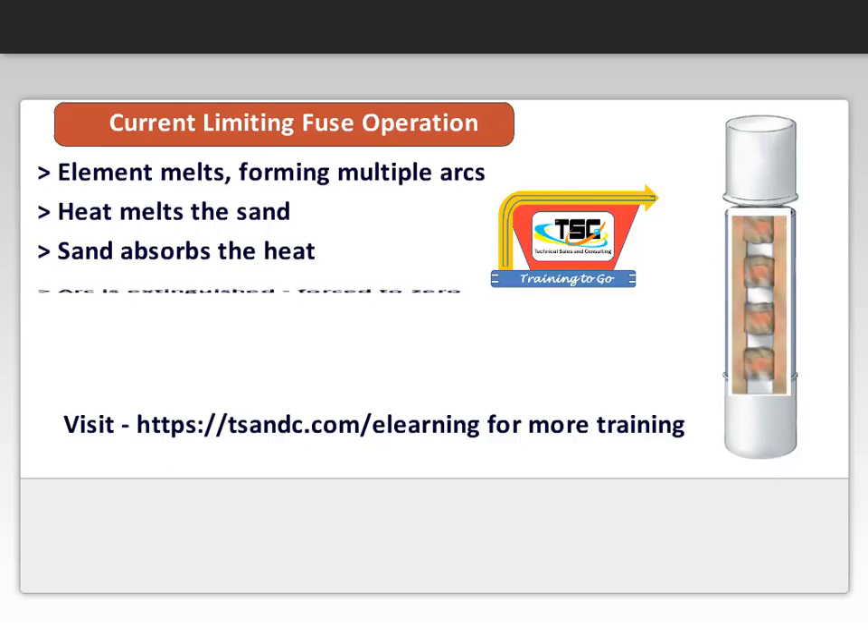The arc voltage increases to approximately twice the system voltage, forcing the current to zero. Interruption is accomplished without noise or discharge.